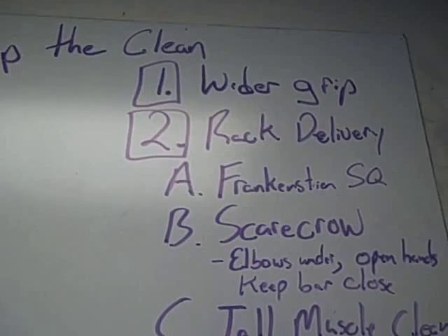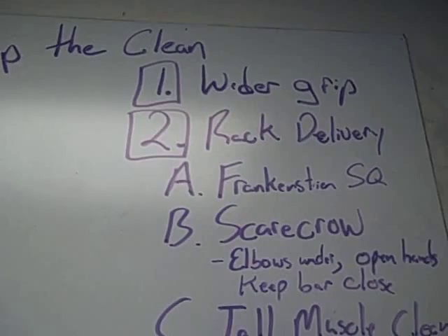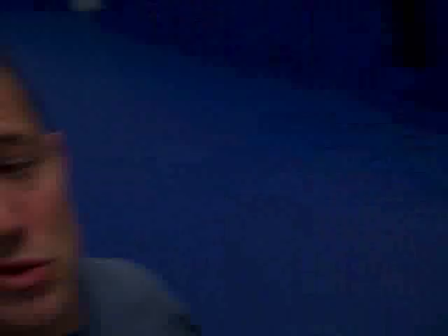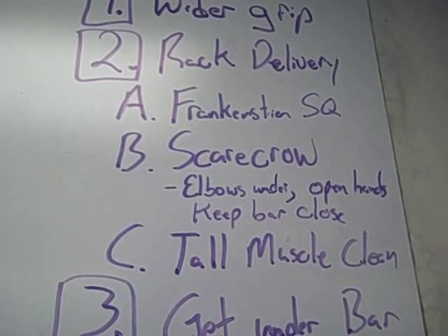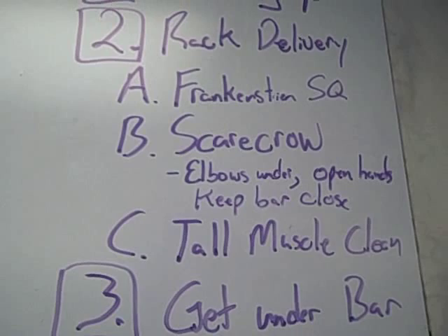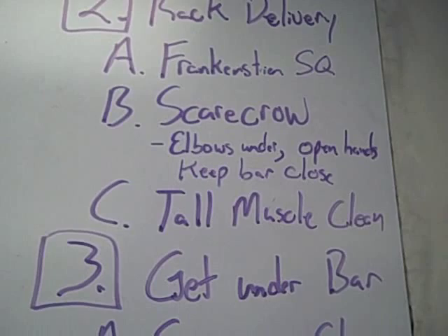So wider grip — I'm going to demo that, or get somebody to demo that for us. Generally we're taking too close of a grip, and with too close of a grip we're racking the bar on our hands instead of our shoulders. Rack delivery — that bar is supposed to be racked on the shoulders. So to fix that we drilled some Frankenstein squats, some scarecrows, where our key is elbows under, open our hands and keep bar close, and some tall muscle cleans. We drilled that for quite a while, probably about 15 minutes.